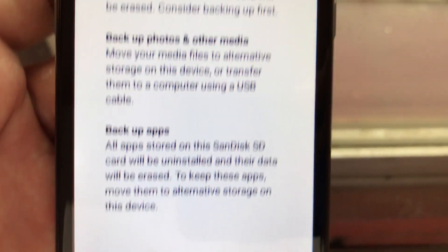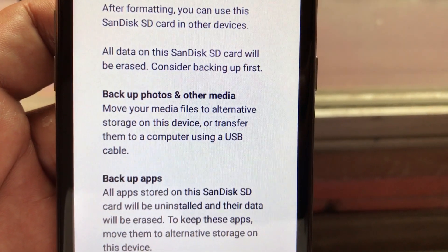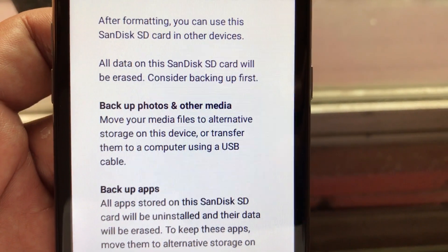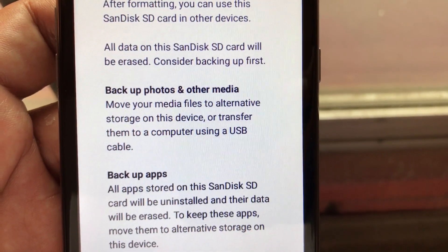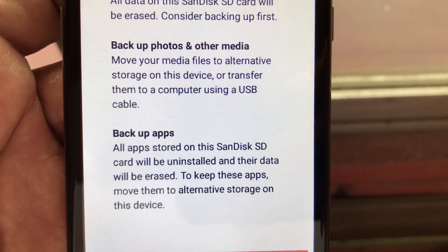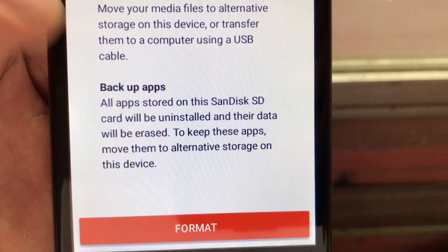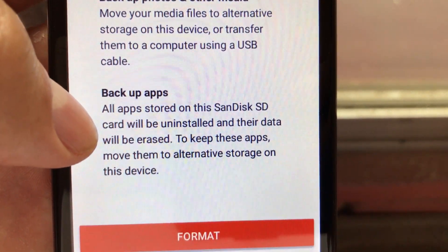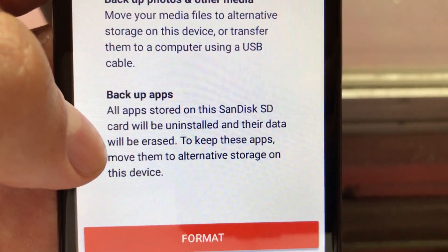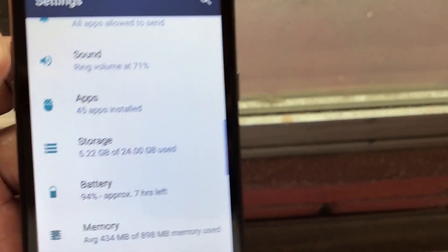Click here and you can see: format as portable. Let's click that. It will tell you: after formatting you can use this SD card in other devices. All data on this SD card will be erased — consider backing up first. Backup photos and other media. Backup apps — all apps stored on this SD card will be uninstalled and their data will be erased.